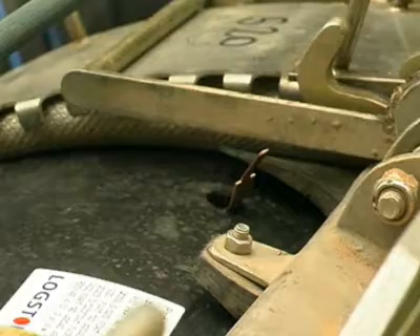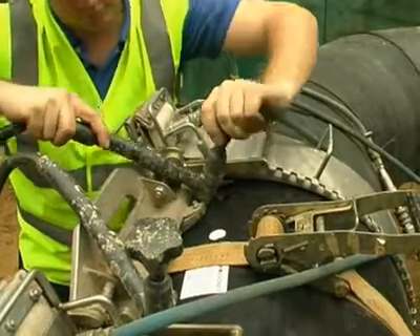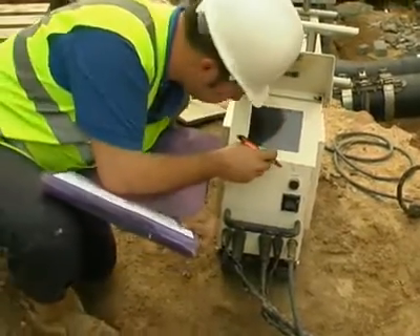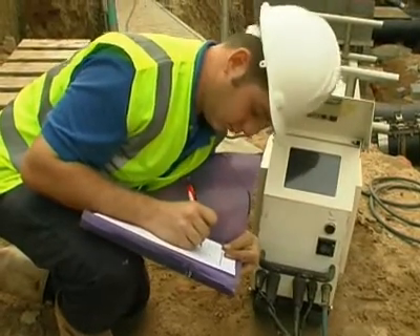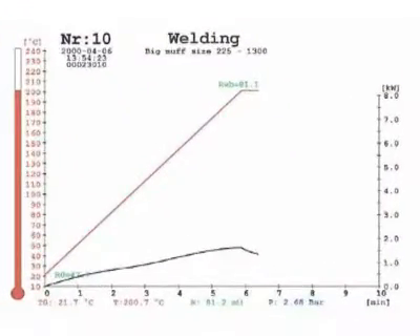Now the electric cables from the computerised welder are connected to the band muff's terminals. The welder is switched on and a muff report is taken from the computer screen. This report provides the information compared from the readings at the start to those at the finish, relating to heat levels, the duration of the heating up period, the welding time and the cooling off period. The whole process takes approximately 20 minutes.